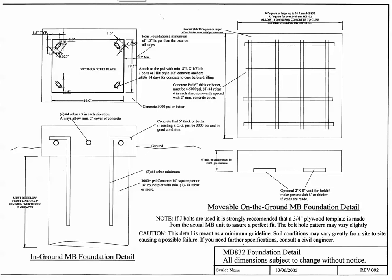Hi, this is Roger from Upswung. In this video we are going to discuss how to construct a precast movable concrete base for the MB-832 barrier gate operator. The drawing that you're looking at — always refer to the right-hand side of the drawing for those two details: the one that shows the rebar and the one that shows the cross section.